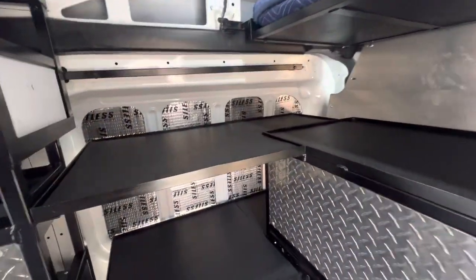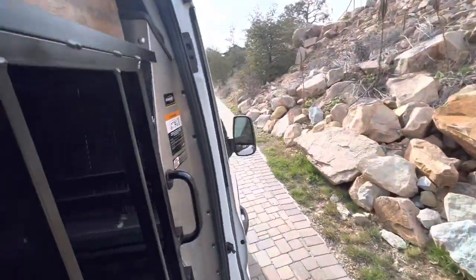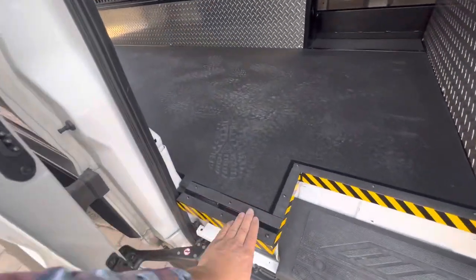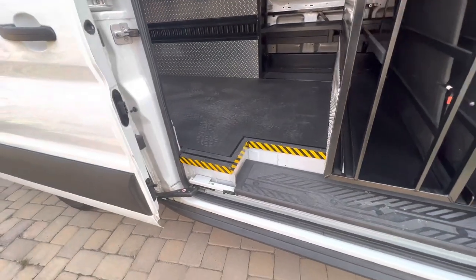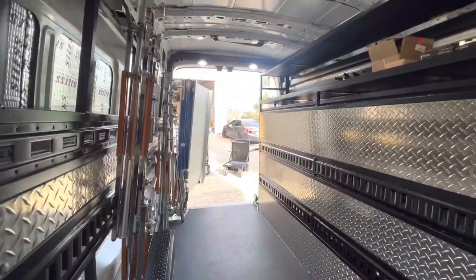Everything's completely sound deadened — did all the sound deadening on all the panels all around, even including the door, and also on the back behind the wall, just to eliminate as much of the rattle and racket as possible while driving down the road. As a precautionary step, I put grip tape on the bottom here and some caution tape so you can see it easier at night, because it's all black and just blends in. Other than that, she's all finished.